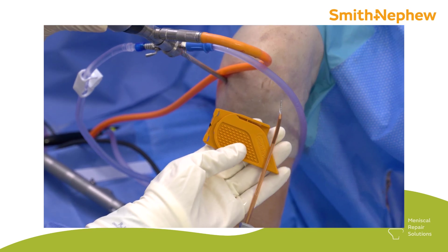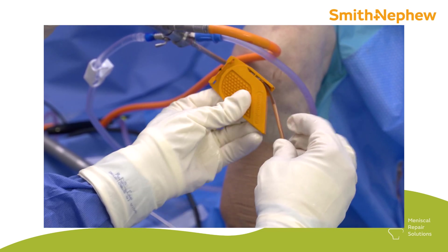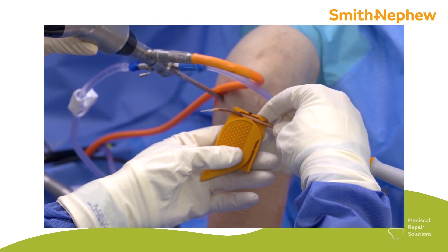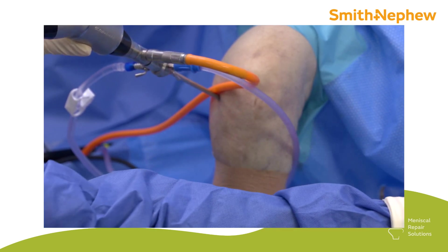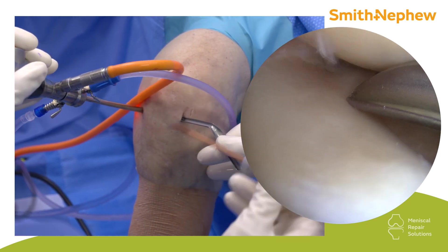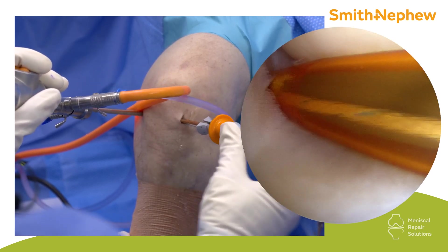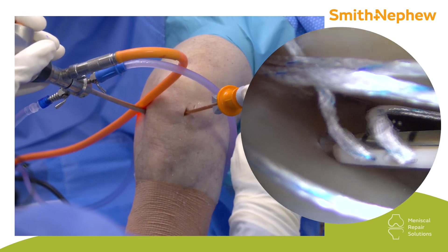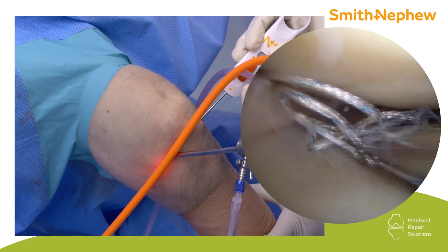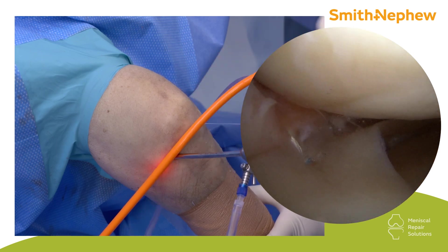I'm going to place one further stitch anteriorly and demonstrate how to bend the FastFix. I can bend it about 20 degrees, or further if needed — maybe 40 degrees for a really anterior tear. I want to avoid tear propagation, which is real and will happen, so make sure you go to the extent of the tear. I go in the capsule first, advance my T, come back out, go into the meniscus, advance it for the second T, then take my NovoCut and take the slack out. No need to over-tension — in fact, try not to. Just take the slack out.